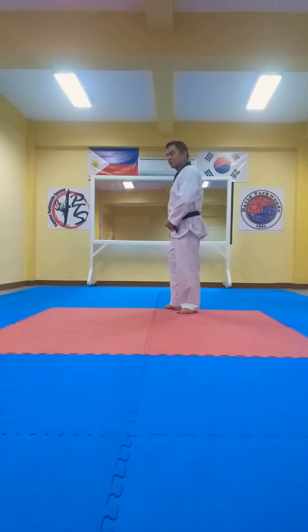Hello! Today we are going to practice item 4 number 6, which is a kind of belt form. Okay, let us follow.